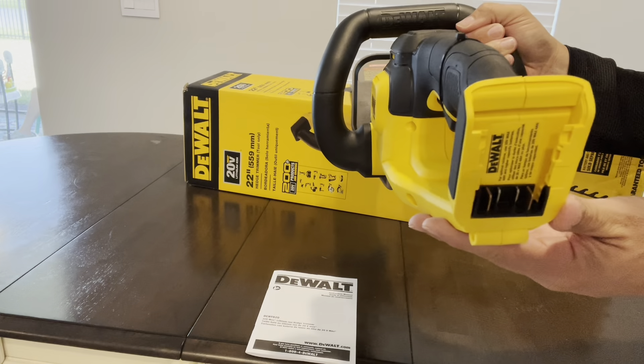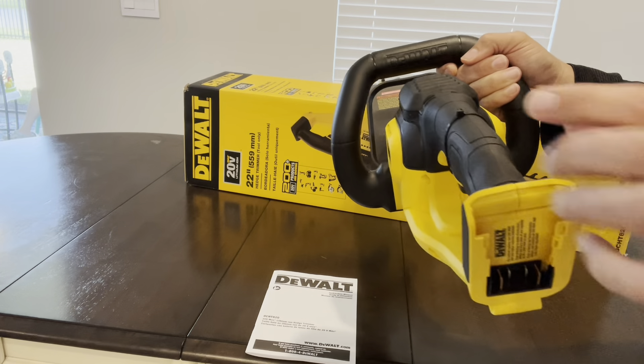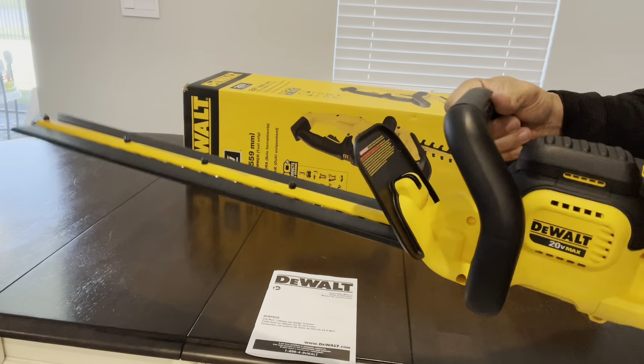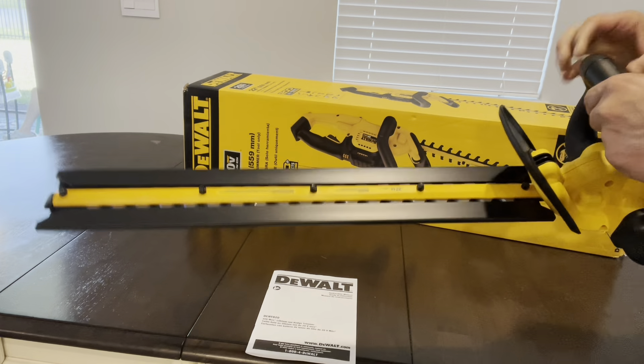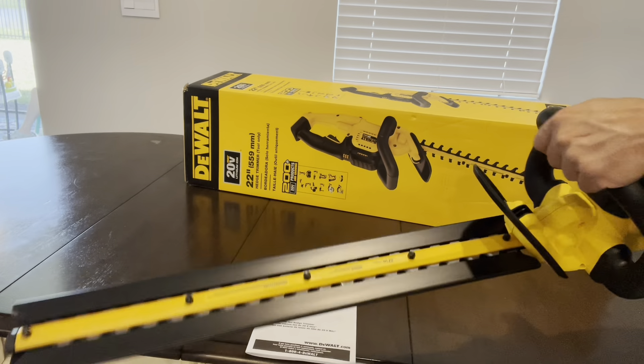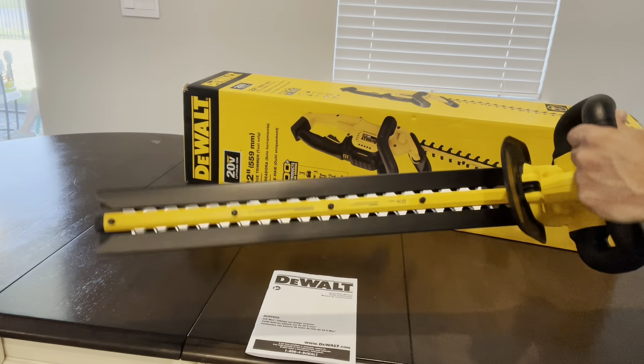I've been trimming my yard with shears and pruners for many years and eventually I just got tired of that. I wanted something that had power and made my job easier, but also more efficient and also looked more professional. So that's where I went out and bought this device here.